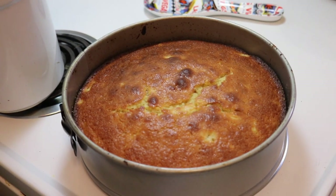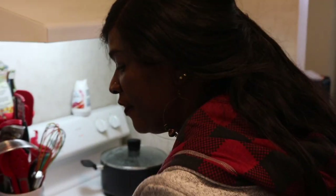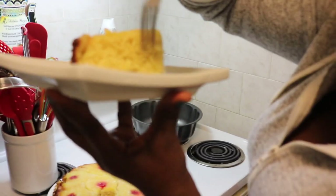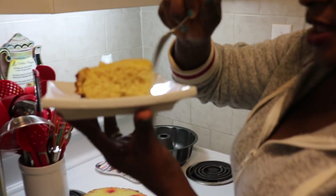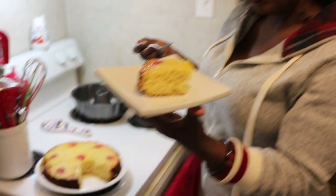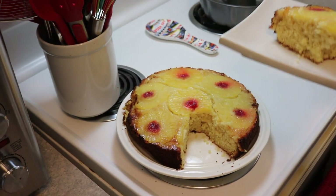I'm going to turn it out to let you see what it looks like on this plate. Here we are, the final touch. Look at this guys — see how it bounced right back, how soft that is. It's all done, very very moist. This is what your cake should look like when it's done — very moist, very spring-like.